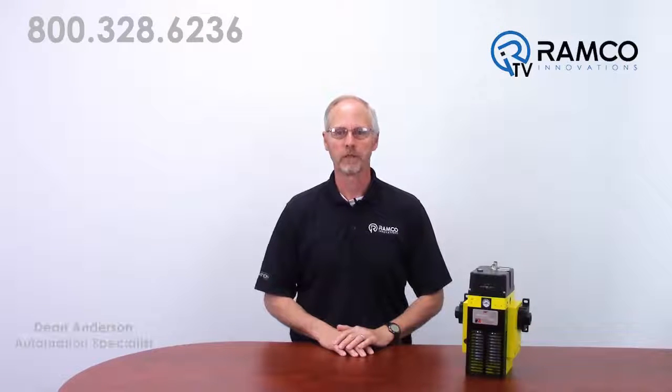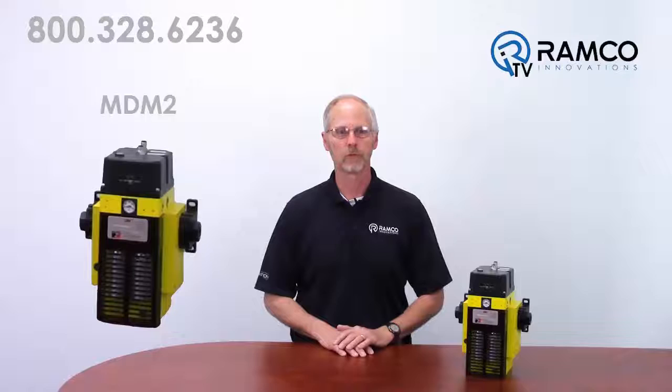Hello, welcome to Aramco TV. My name is Dean Anderson and I am the Safety Product Manager for Aramco Innovations. Today we would like to present the MDM II Series C Safety Valve from Ross Controls. This valve is a Category 4, PLe rated device for use as an air dump release valve and machine safeguarding systems. Let's take a look.